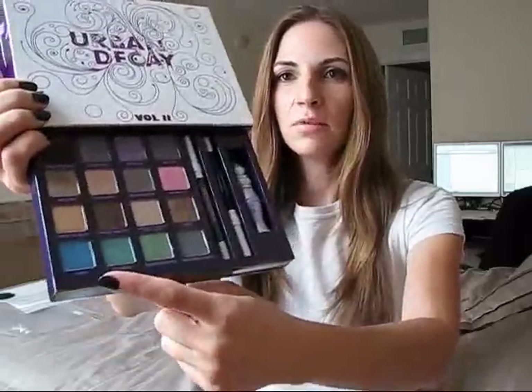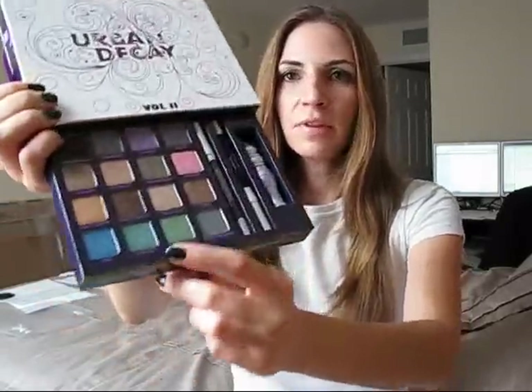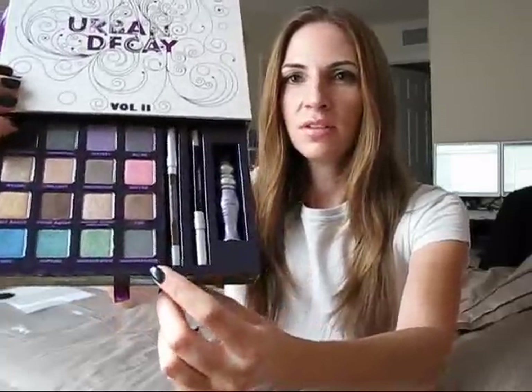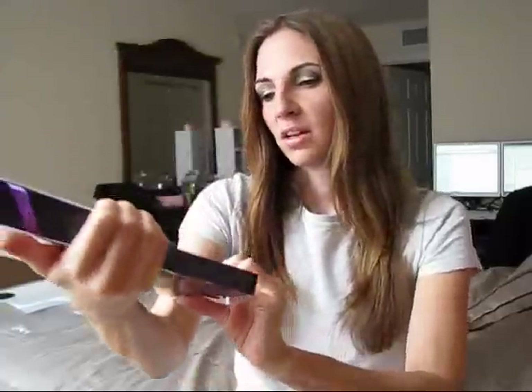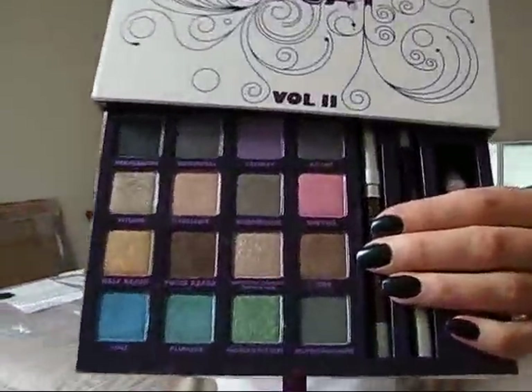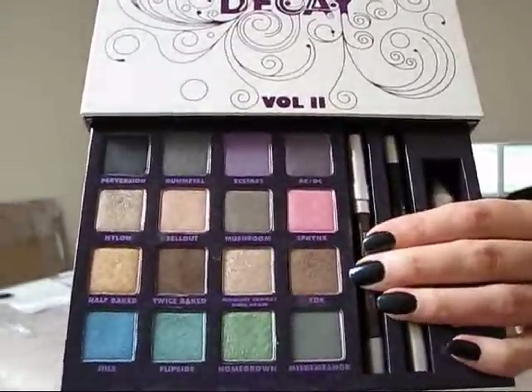YDK I believe was already existing. Jinx I believe is a new one — this blue here, it's really pretty. Flipside was already existing. Homegrown is a new one, it's a nice green. And then Misdemeanor I think is a new one as well — it's kind of a darker bluish-green color. So I hope you can see these fairly well, but there they are.